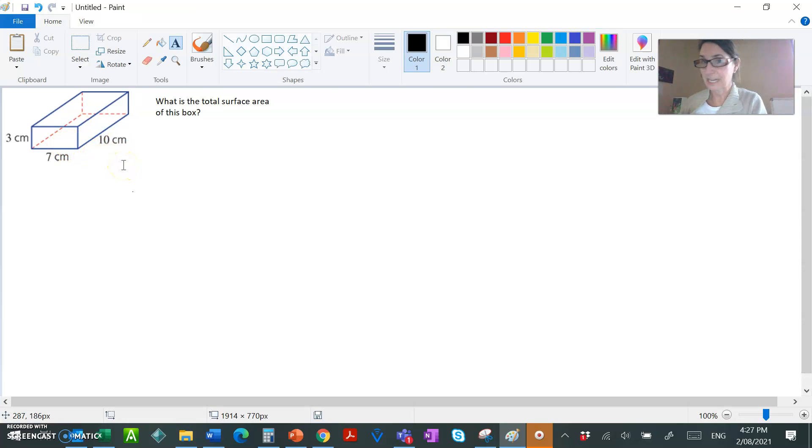Hello Year Nines. Today we are going to solve this problem: what is the total surface area of this box? I have a band-aid box to show you, and you can see that it is a rectangular prism. The top and the bottom are rectangles, all of the sides are parallel, and in a rectangular prism all the faces — all the surfaces — are rectangles.